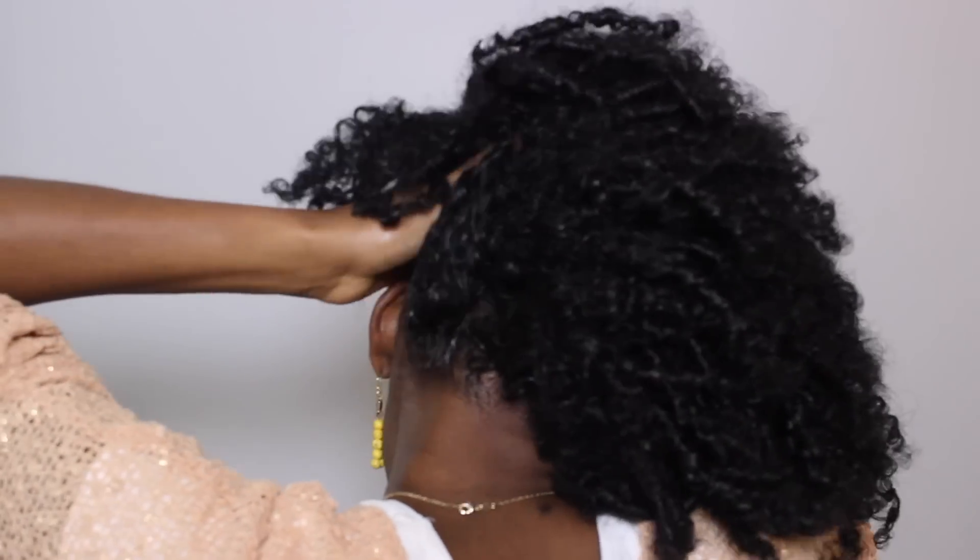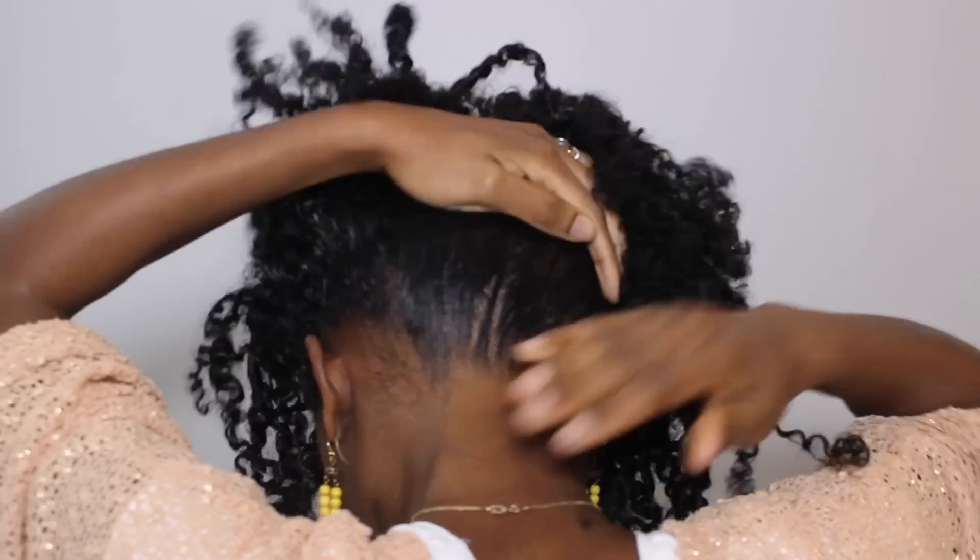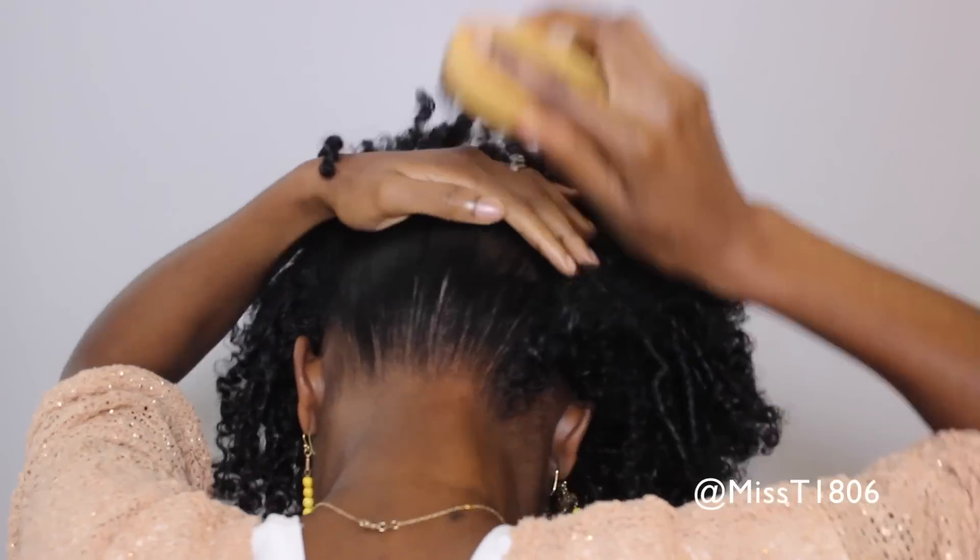If you don't have an edge control paste, don't worry — you can use just regular gel. Eco-Styler gel works just fine as well. Go ahead and slick those edges back with your soft bristle brush, making sure you're very gentle. You don't want to pull too harsh at those edges.